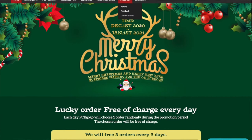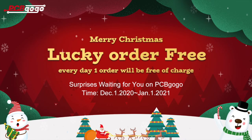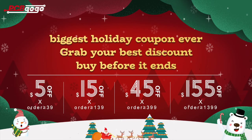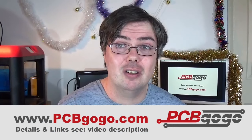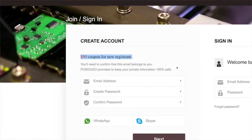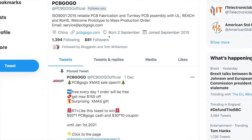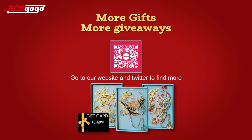But before we go any further, it's Christmas time once more and PCBgogo.com have launched their greatest ever winter sale for the festive period and new year. Every day PCBgogo will choose one order randomly during December 2020, with that chosen lucky order being completely free of charge. PCBgogo offers the biggest coupon giveaway for this year with a maximum of $155 off, and they're also preparing special surprise gifts included with PCB orders over $60 US. If you're new to PCBgogo you can get a $50 new customer coupon. Follow PCBgogo on Twitter at PCBgogofficial for more Christmas giveaways such as Amazon gift cards and much more. Scan the QR code on screen, and details and links are in the description.